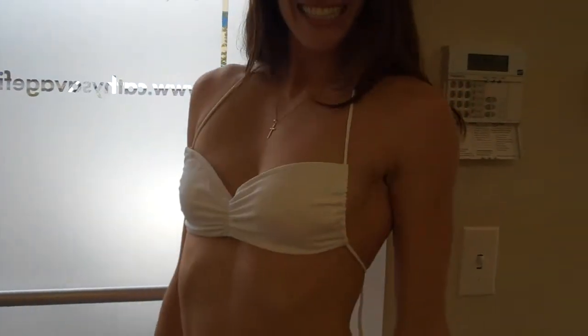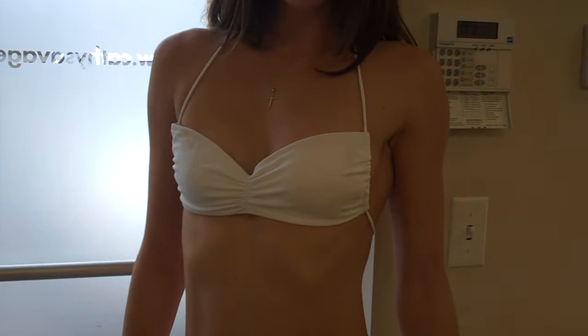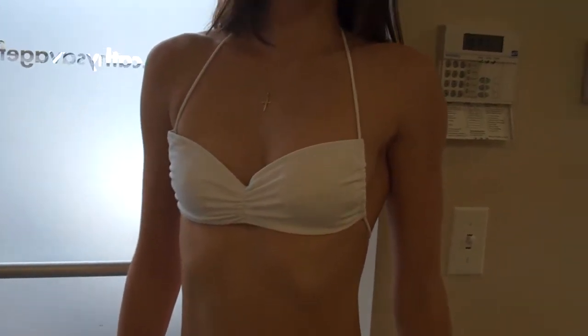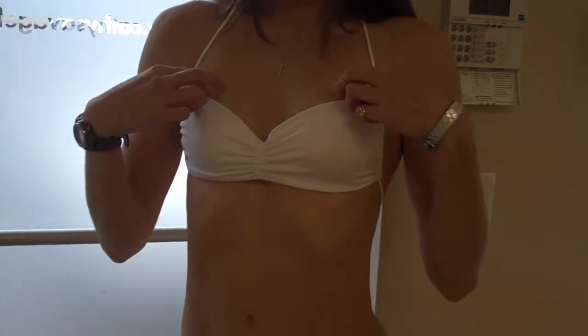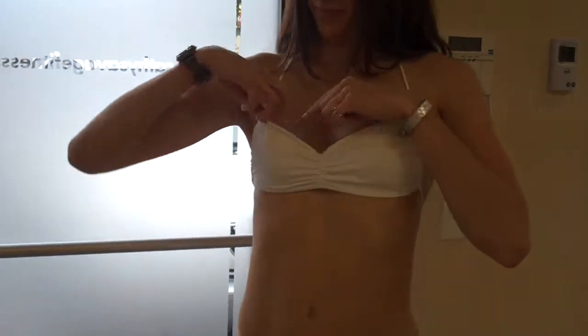We just realized that if you guys order this style of suit, make sure that this is the way you wear the top. The V is on the top. You'll find that the tag should be on the top. That's how you wear it, girls.